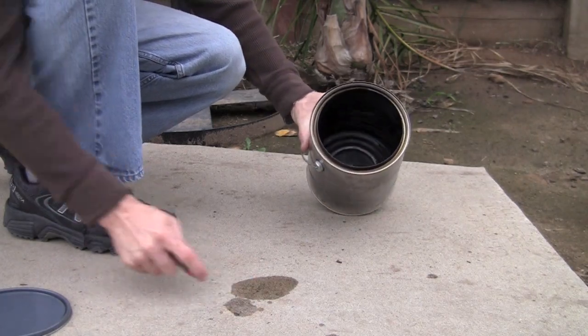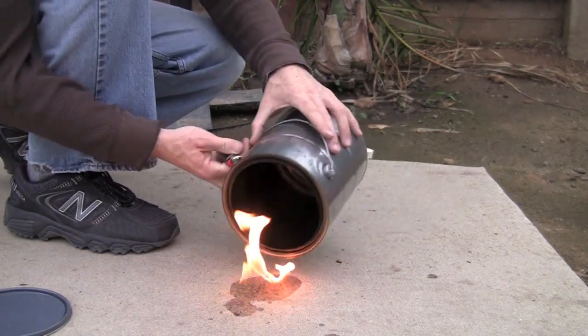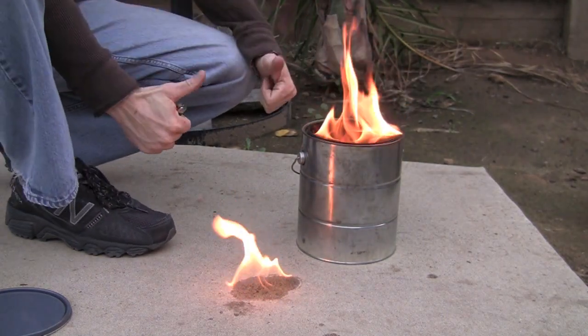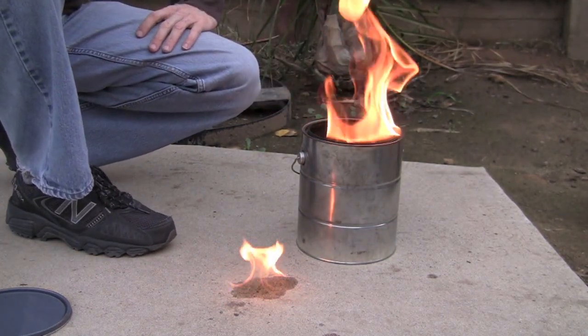White gas is the only fuel that I use that will ignite when on the cement like this. White gas is used in hand transfers, flushing, burn offs, and other tricks where a low flash point is needed.